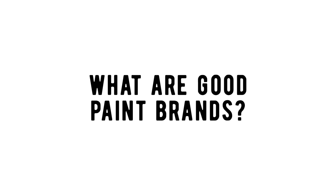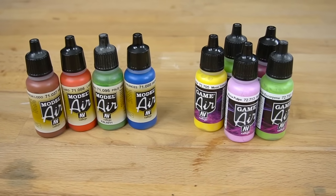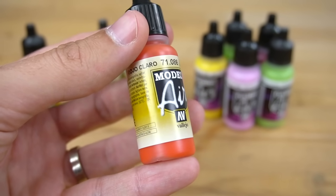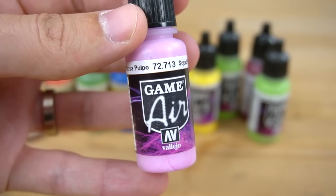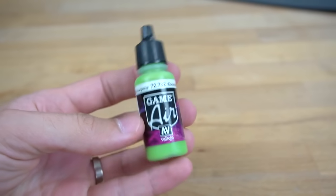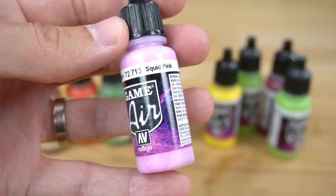What are good airbrush paint brands? I mostly work with Vallejo Model Air and Game Air colors. They are really good quality and come in a large variety of colors. The Model Air ones are mostly pretty basic colors, while the Game Air are a bit more fancy. One bottle is only 17 milliliters, but I feel like they last pretty long actually. They only cost around 2 euro 50 per bottle, at least here in Germany, so it's really not that much.